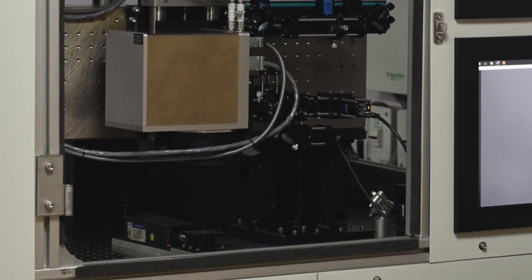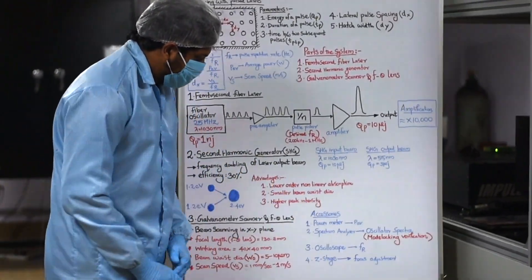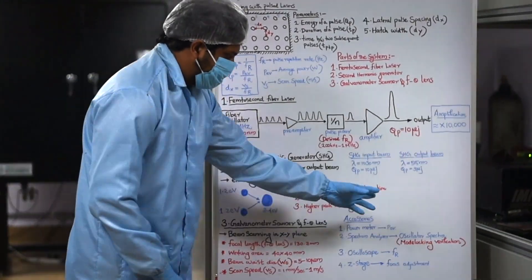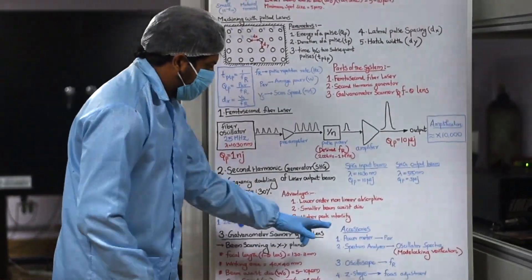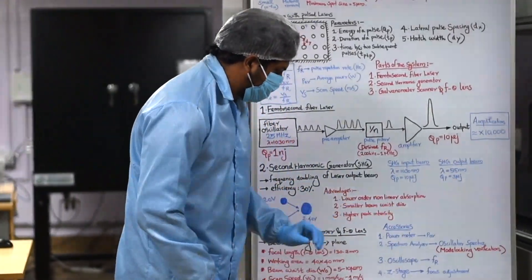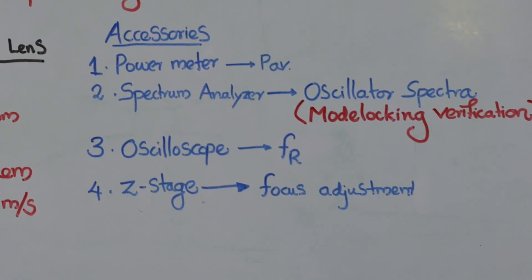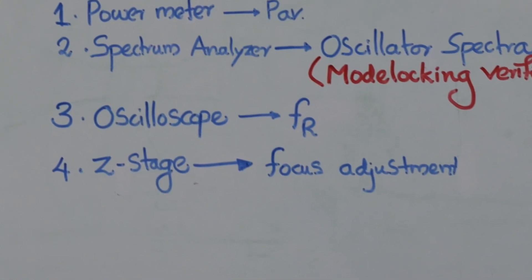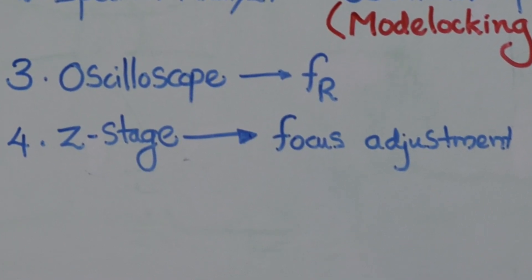There are some other accessories we use while machining. First is the power meter, used to measure the average power for calculating the pulse energy. We also use a spectrum analyzer for verifying the mode locking of the oscillator, since the oscillator generates ultra short pulses by a technique called mode locking. An oscilloscope is used for viewing the pulse train and checking the repetition rate. The fourth accessory is a Z stage, used along with the galvanometer scanner and F-theta lens setup for adjusting the sample focus in the Z axis.